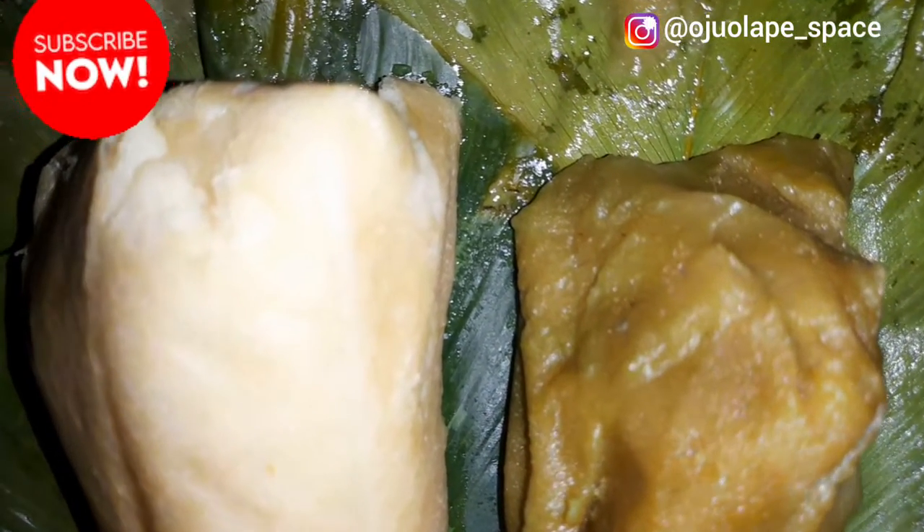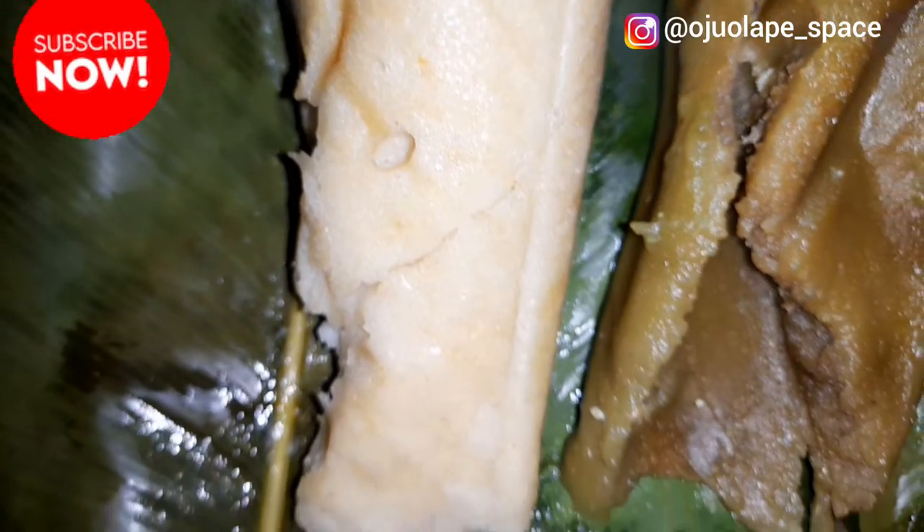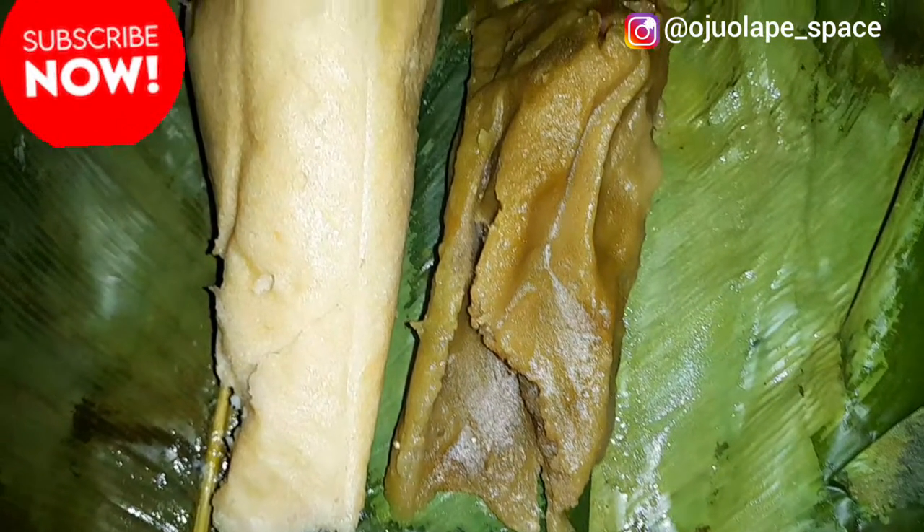Welcome to another video. Today I'm going to be sharing with you how to prepare akuru - not just one type, but two different types of akuru. I'm sharing them with you right now, so let's get into how to prepare the two perfect akuru.